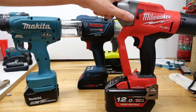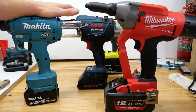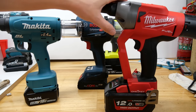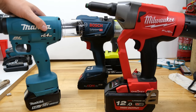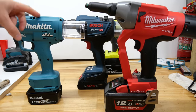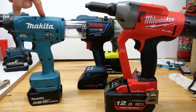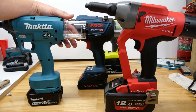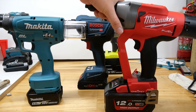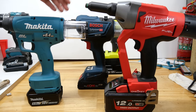Time to wrap up the rivet gun video — the Milwaukee, the Makita, the Bosch: which is best? A few more things first. Where are they made? Milwaukee — made in China, Bosch — made in China, Makita — made in Japan. When it comes to quarter-inch rivets there is a caveat with the Makita: the instructions say not to use quarter-inch stainless — only quarter-inch aluminium rivets, which is what you saw throughout the video. Milwaukee says it's all good for stainless quarter-inch. The Bosch instructions had no information either way, so presumably if there were an issue they would say not to.